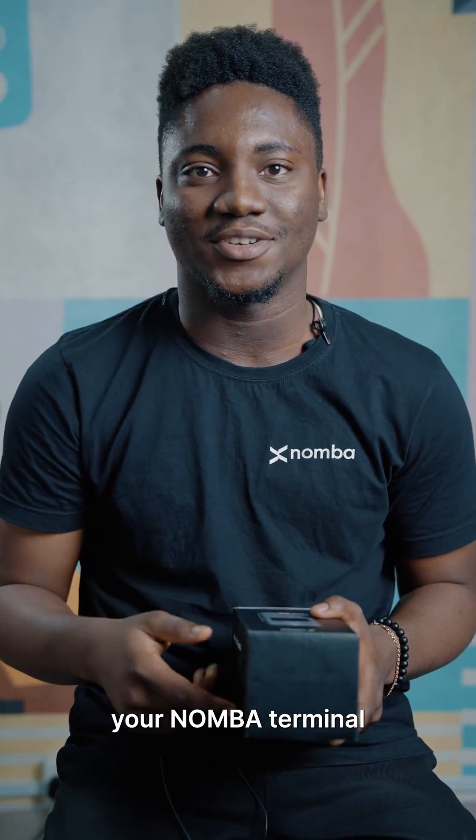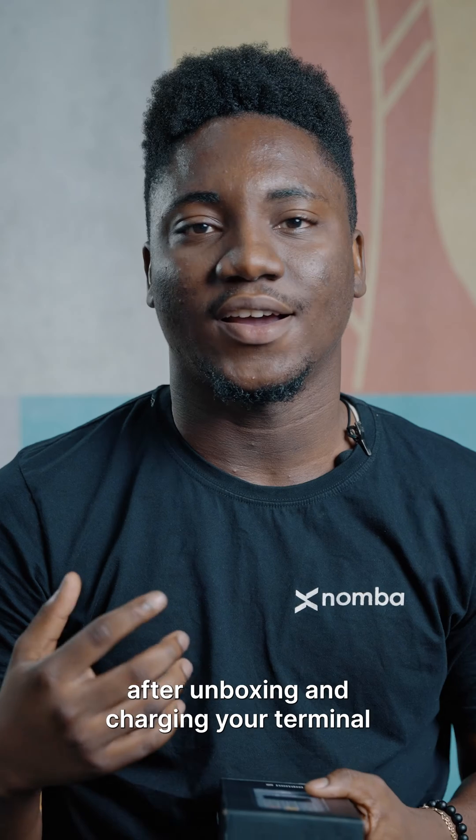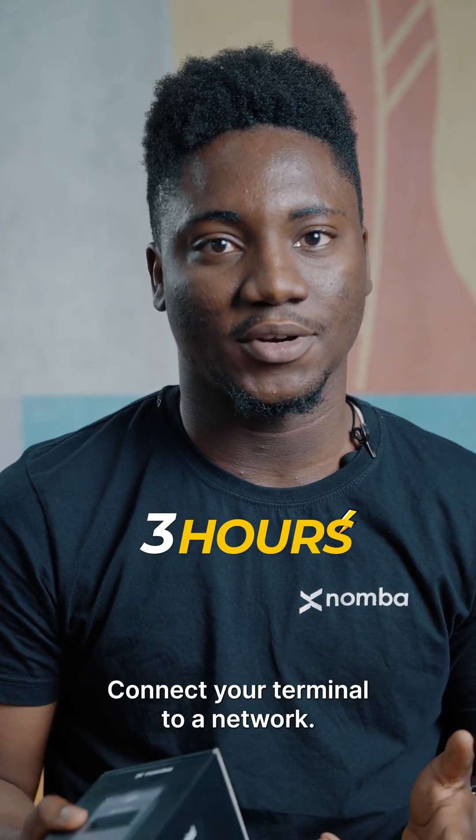Congratulations, you just got your number terminal. Here's a step-by-step guide on how to set it up. After unboxing and charging your terminal for at least three hours, connect your terminal to a network.